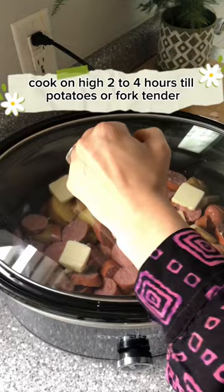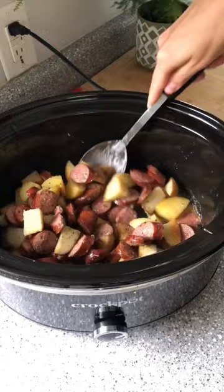Cook until potatoes are fork tender — mine took two and a half hours. We topped ours with sour cream, cheddar cheese, and hot sauce. This was really good!